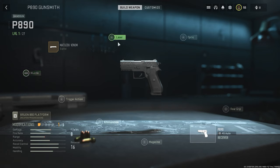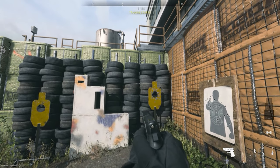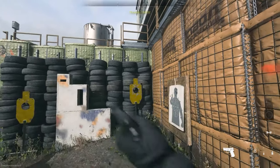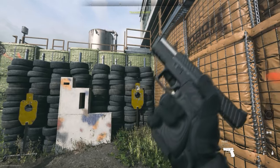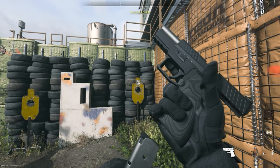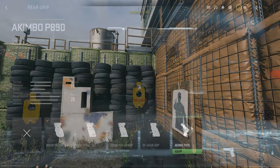This barrel does not allow a muzzle but allows laser, optic, rear grip, ammunition, magazine, and trigger action. Third barrel is the Matuzak Venom — also unable to use muzzle. Keeping rear grip as BP Green. Weapon looks clean on this one — no leftover shells in the barrel. Gun looks clean. Let's check out the Akimbo P890 grip.